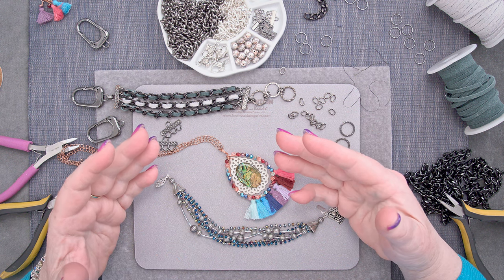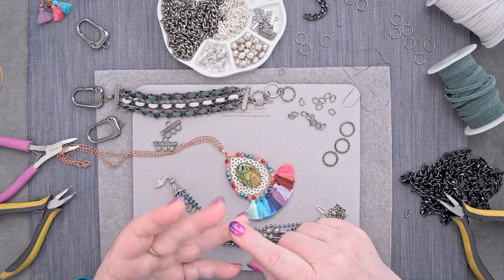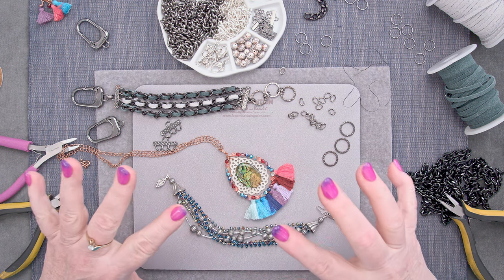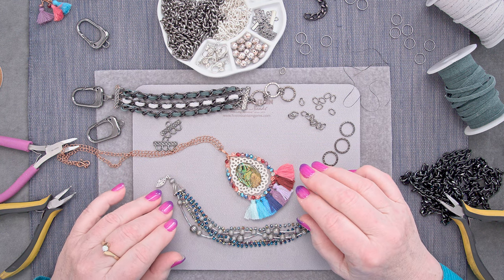It's very popular right now to mix up anything — mix it up, shake it up, whatever you want to put together. Rough with smooth, hard with soft, leather, silk, copper, chain, all of it. Put it all together. If you like the end result, it's fair game. There are no rules.